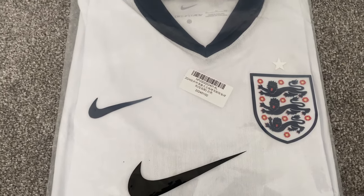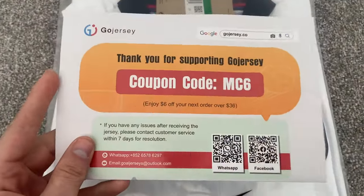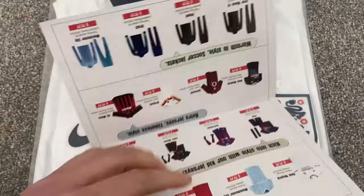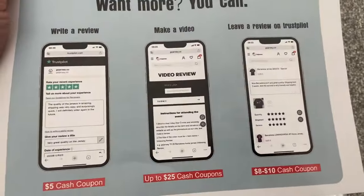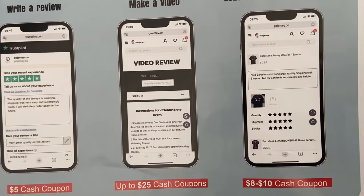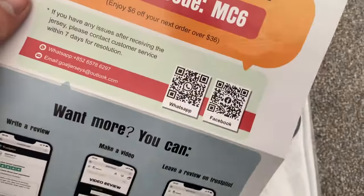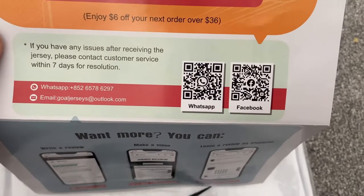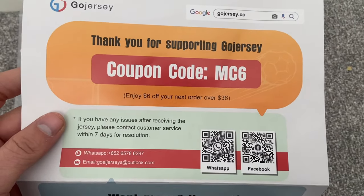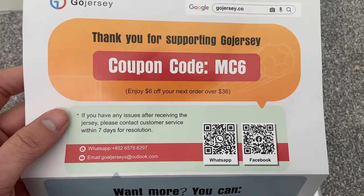This shirt was purchased from a new seller, gojersey.co. In the pack they gave me a little flyer with some discount codes — a five dollar cash coupon for leaving a review on Trustpilot, money back for a video review, and a coupon code MC6 which gives you six dollars off your next order.